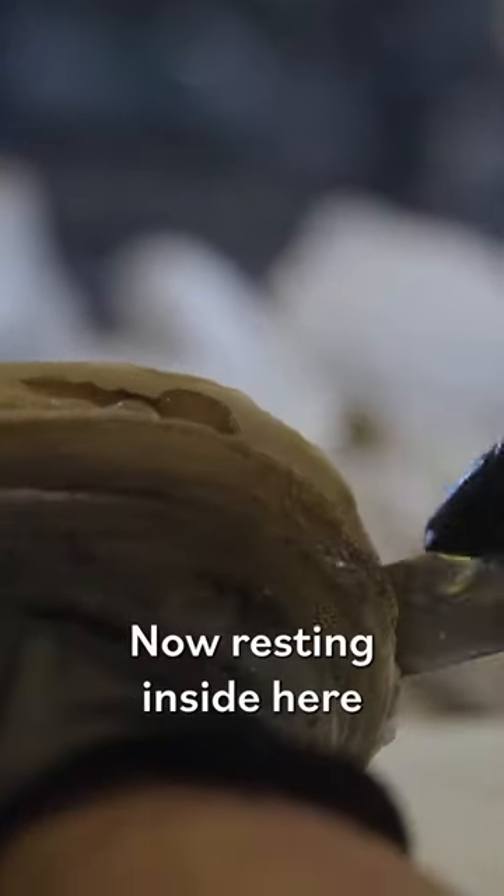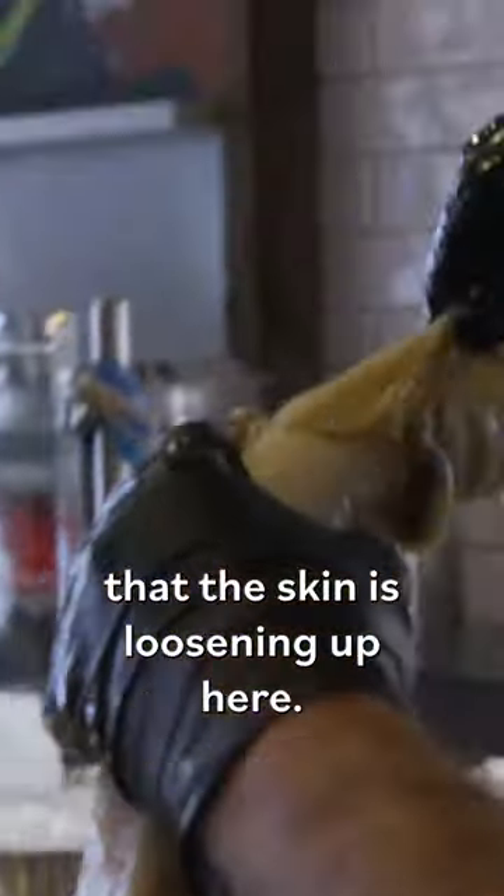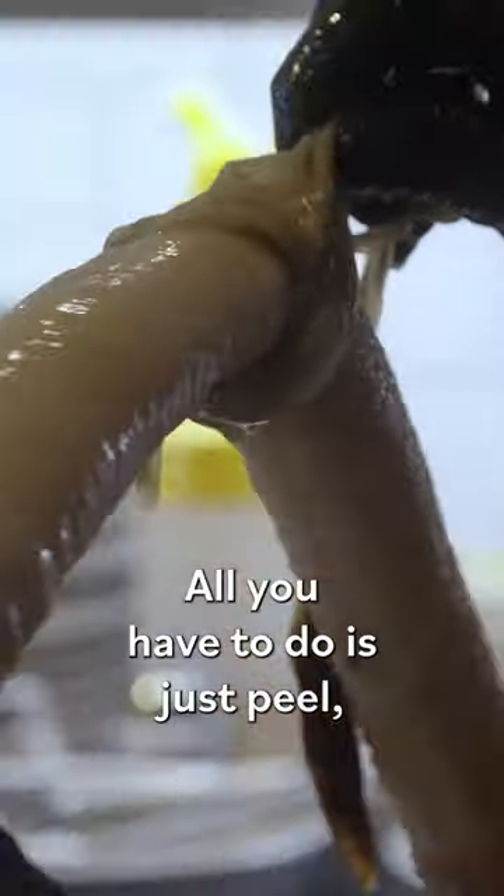Now we're just going to let this chill. Resting inside here is going to be the gonad, the reproductive organ of the clam. You can already tell that the skin is loosening up here. All you have to do is just peel that off.